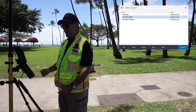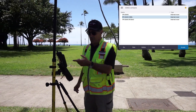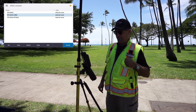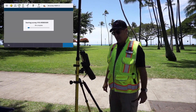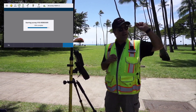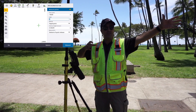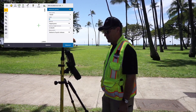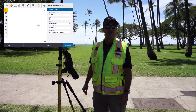I'm measuring a point and then I pick what GNS information I want to gather. I've got a couple set up — some on one base, and a couple set up for my Oahu base at my office — and I'm going to stream CMRX, compact measurement records. Now it's going out through my MiFi to the internet, connecting to my base, connecting to the correct port, and streaming that CMRX data into my data collector. On the data collector right now you can see it's running with a horizontal accuracy of nine hundredths of a foot and eleven hundredths of a survey foot.